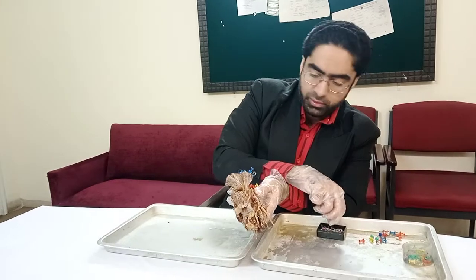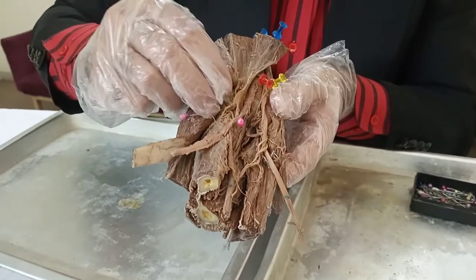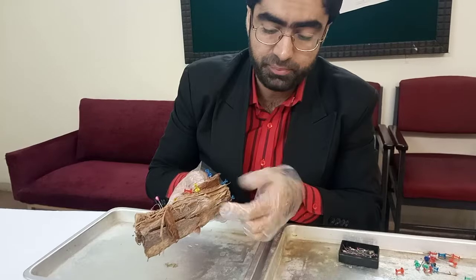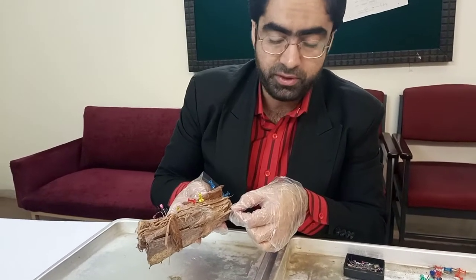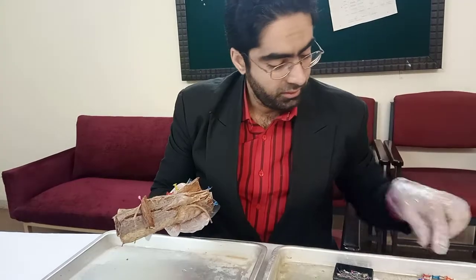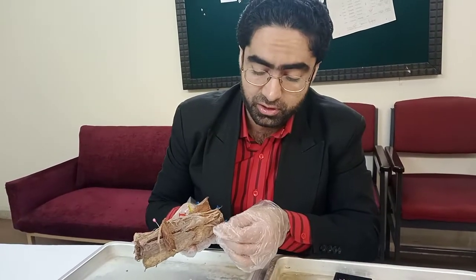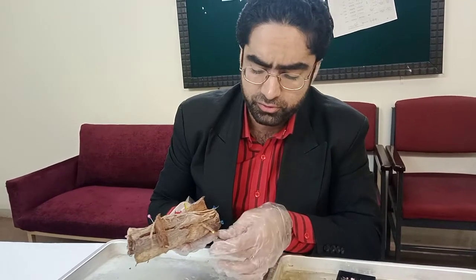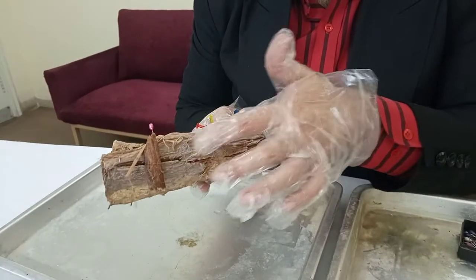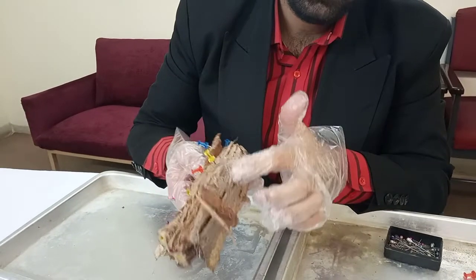Another nerve visible here: notice on the medial epicondyle, there is a nerve passing directly underneath it from the medial compartment, entering between the two heads of the flexor carpi ulnaris. This is the ulnar nerve. This is why when you sometimes hit the medial side of your elbow, you feel a jolt of electricity — that's because it's a nerve being struck. So this ulnar nerve is present here and the muscle you see here is the flexor carpi ulnaris. For the radial nerve, the landmark was the brachioradialis above and the supinator below. Here the landmark is the flexor carpi ulnaris.